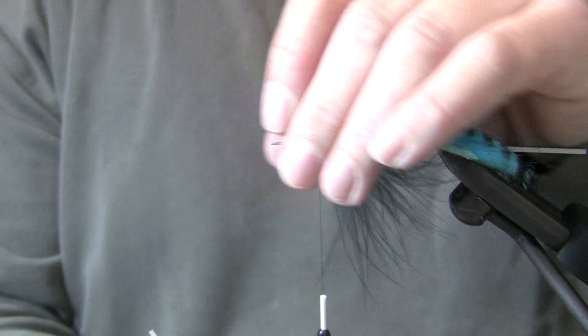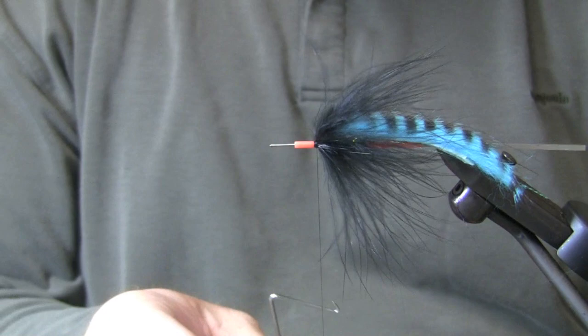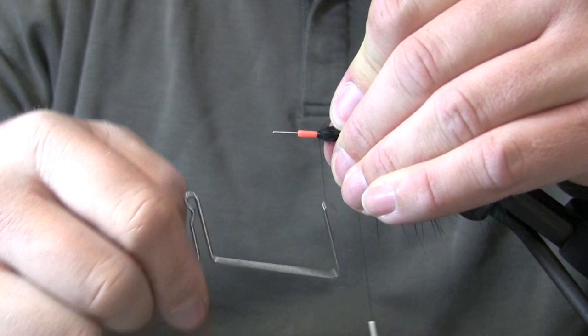That's the fly basically right there — we've got a rabbit strip, a flash, and some marabou. I'm going to whip finish it and then I'm going to show you guys a new Protube product that's pretty cool.